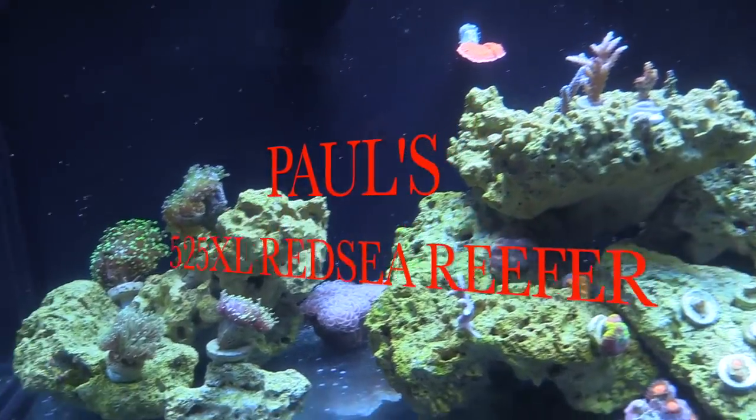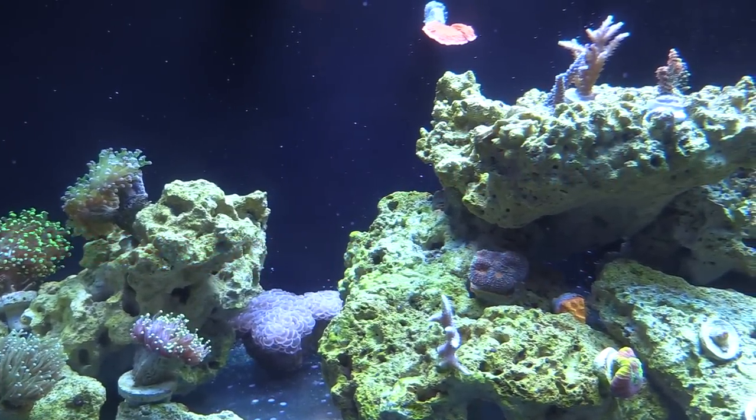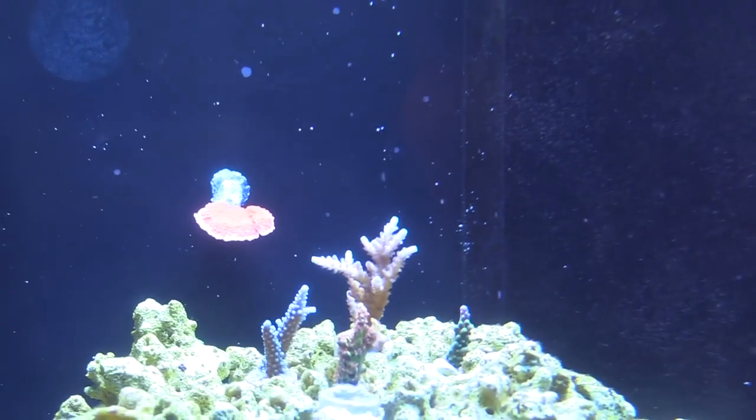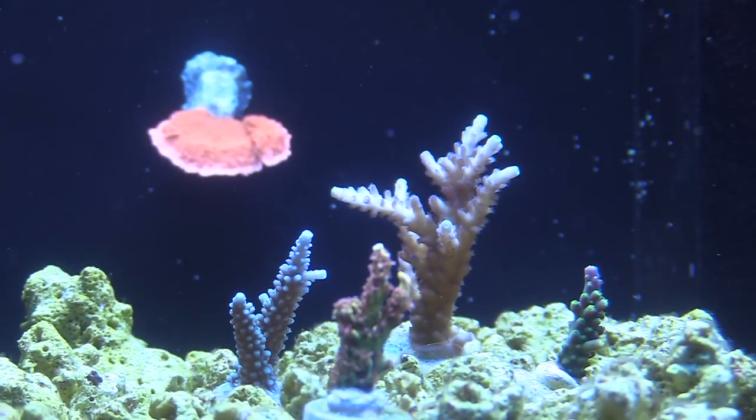That's nice. So where did you order the SPS from? I got them off a guy over Reef to Reef. Yeah, the one in the front is really nice, the pink one, isn't it?